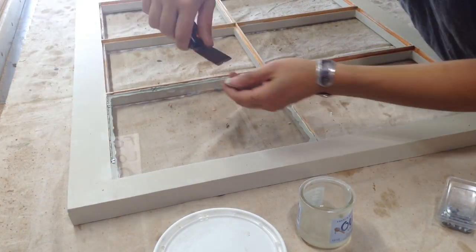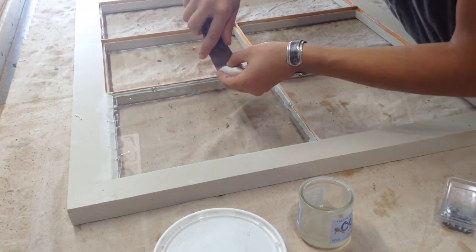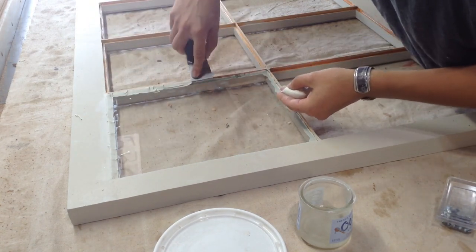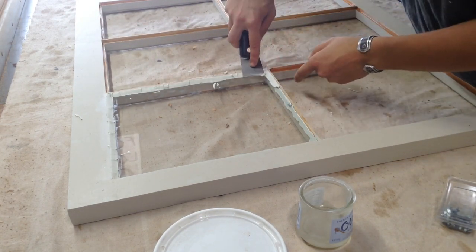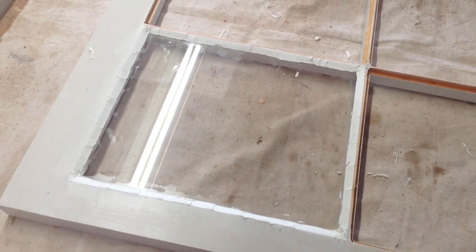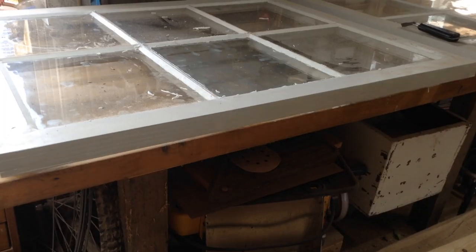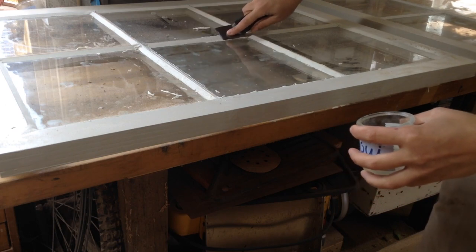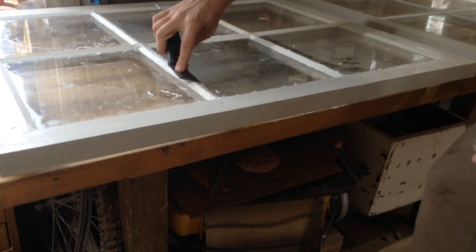There will be some squeeze-out on the back side but after a couple of days I could go in and remove that. I then take a little putty and put it on rather sloppily at first. It's so warm out that this stuff is about ten times more pliable than Play-Doh, so I let it set up a little bit before smoothing it out. After about an hour or two I came back, dipped the putty knife in mineral spirits, and went through to smooth the edges and remove the excess.